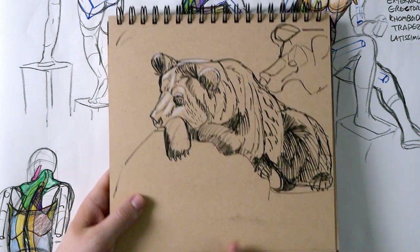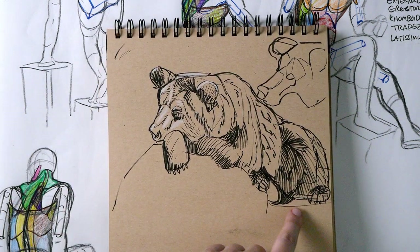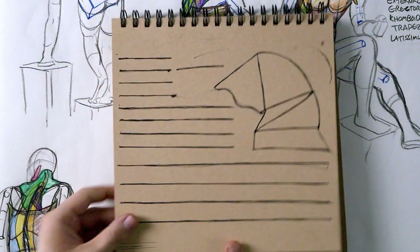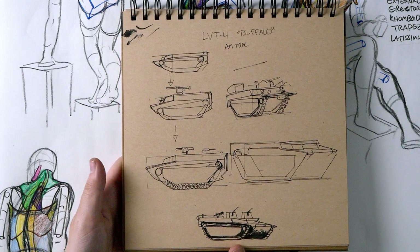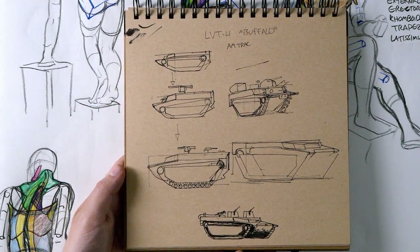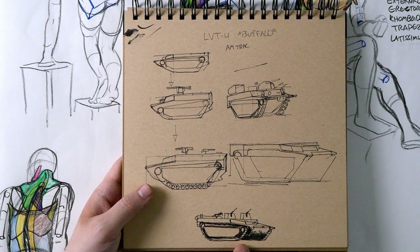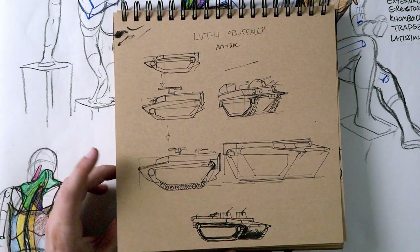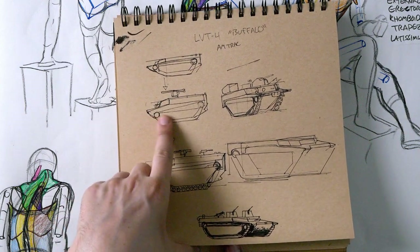Okay, this is a 10-minute sketch of a little bear — pretty cute little toesies. Just some warm-ups. This was a Saturday sketch night on Twitch where we drew this buffalo amphibious tank. The proportions on this thing were really hard to get right — there are a lot of really subtle angle changes.